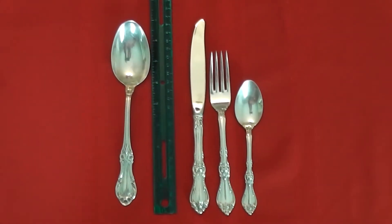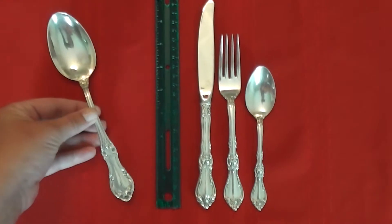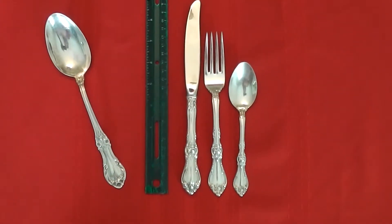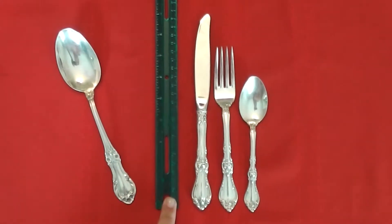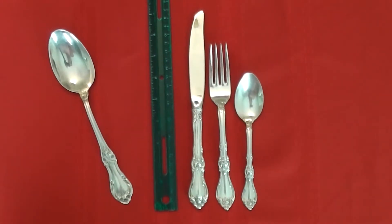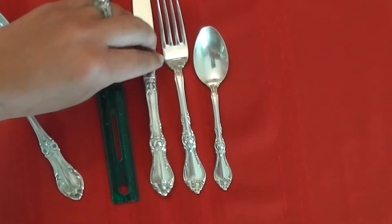This is the luncheon or place size, and on the side here is just a serving spoon to show you the serving pieces. As you can see, I have my ruler out — this is the luncheon size, which is always around nine inches for your knife. Let's take a closer look.